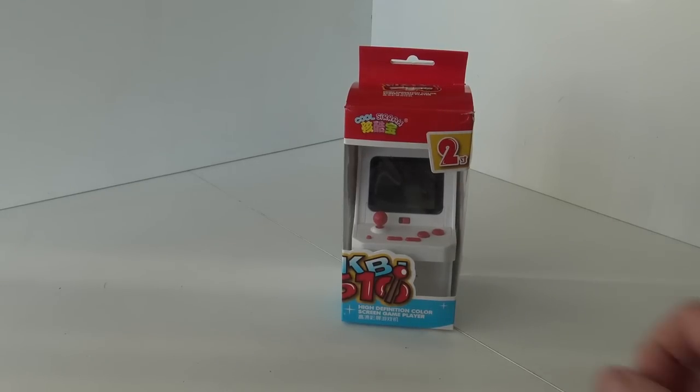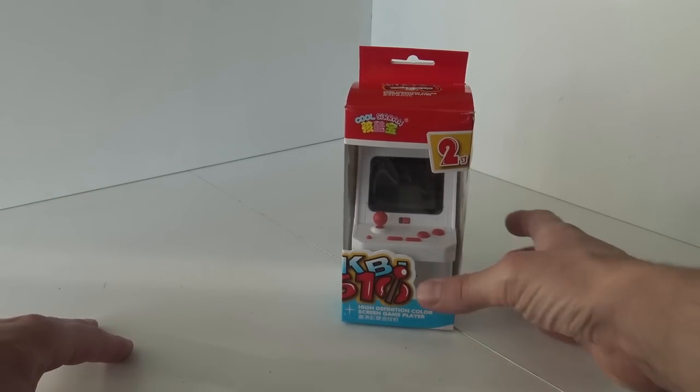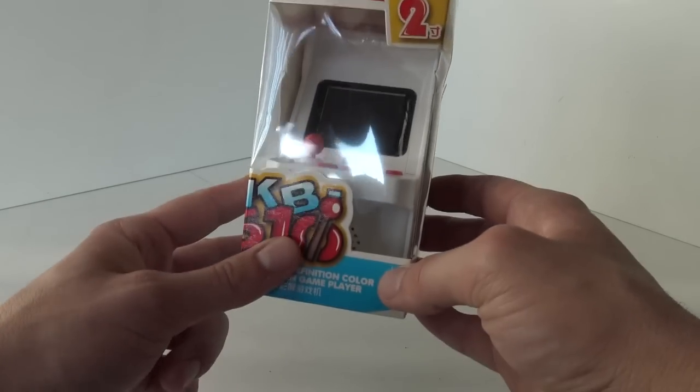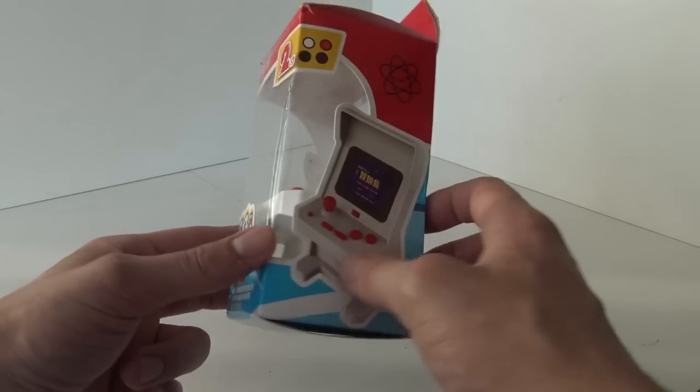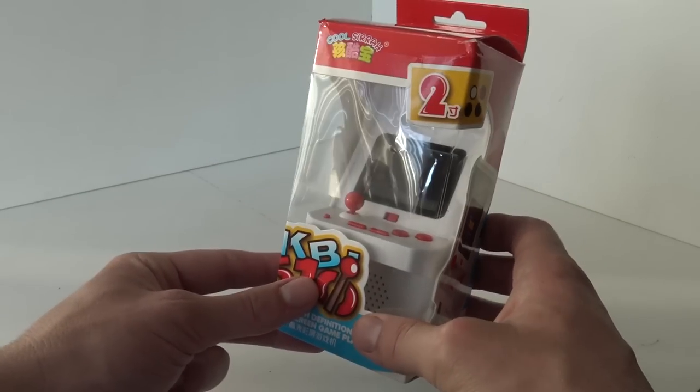Welcome to the Wicked Gamer and Collector! Welcome back to the YouTube channel! In today's video we are going to talk about this mini collectable arcade machine. I already did a lot of reviews about these little machines and I created a playlist especially for these kind of products.